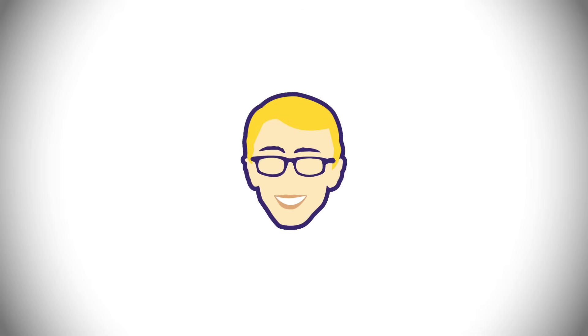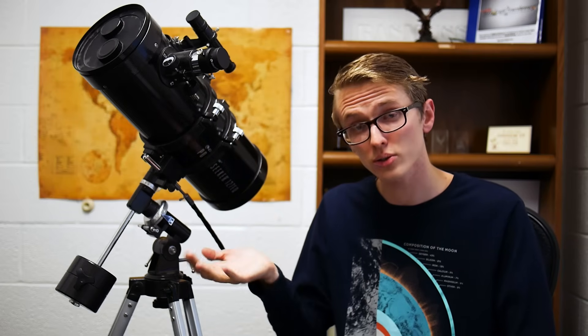The PowerSeeker 127EQ, this telescope right here, is a lot heavier and bigger than my old telescope, which means it's also sturdier. But moving this guy around is definitely a two-hand job.